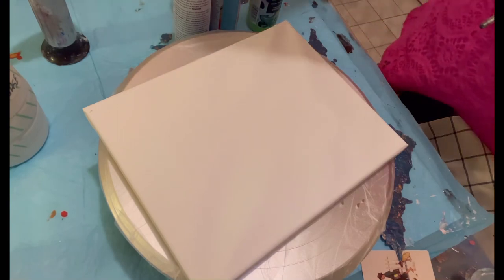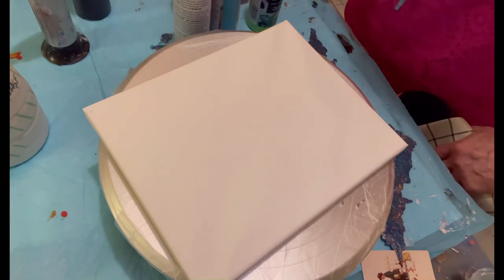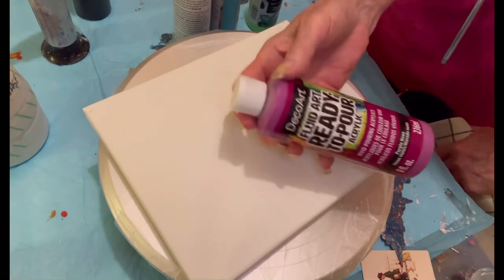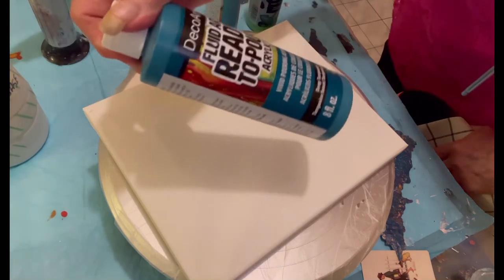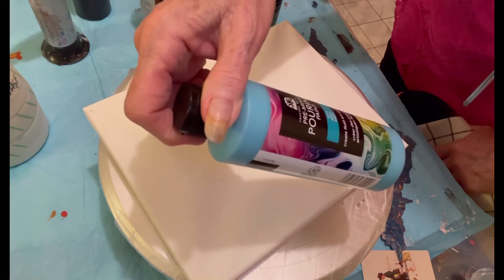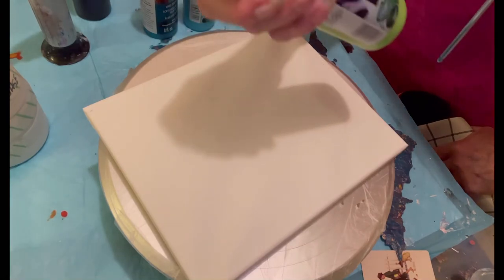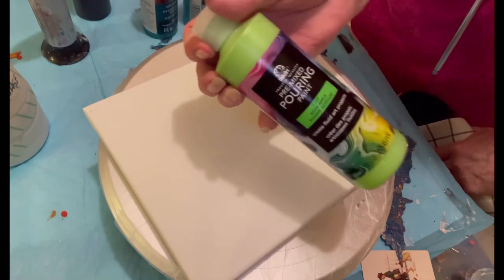I have my cell maker which is Amsterdam Oxide Black, three parts flow troll, one part paint — maybe a little thick — and I'm trying these ready-to-pour acrylics from Deco Art. I have purple neon, deep turquoise, and this is Folk Art's pre-mixed pouring paint in aqua, and I'm also using Folk Art Sour Apple Green.